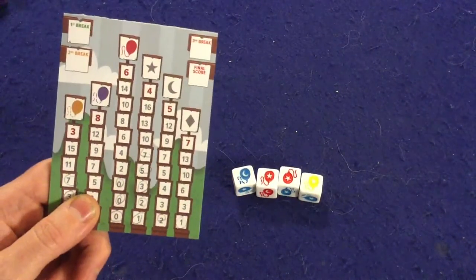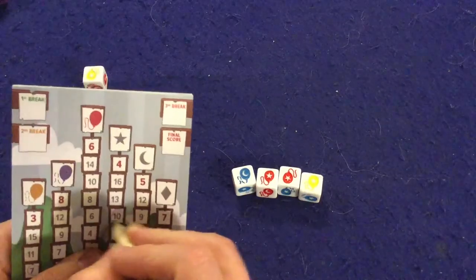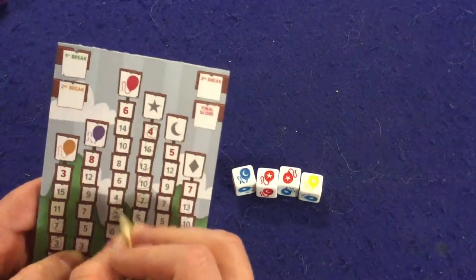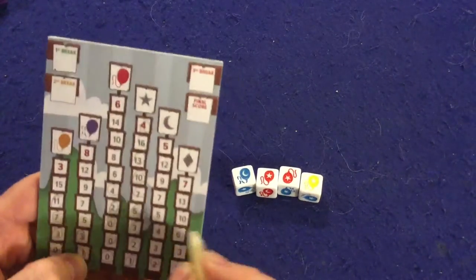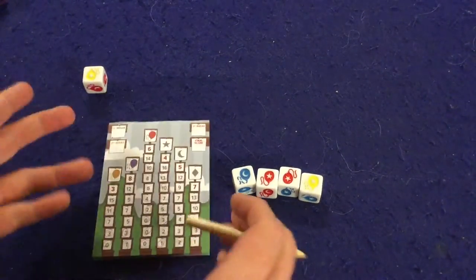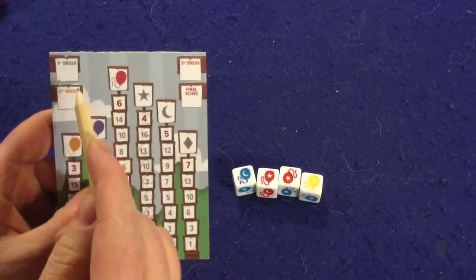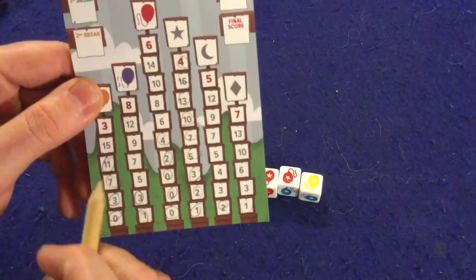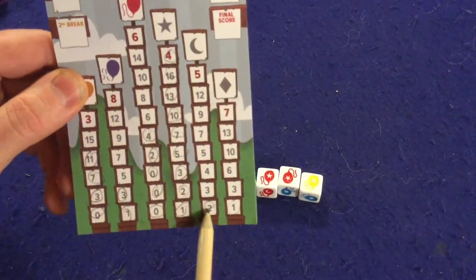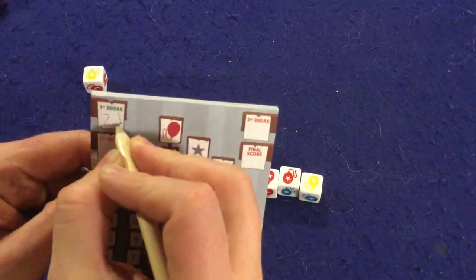What eventually is going to happen is one player is going to pop. Let's say on my next turn I get four stars, two reds, one blue, and one yellow — I have popped. So we finish out this round: if I went first, the second player would get one more turn, and then this is the first break. I'd tally up my points — 11 plus 3 is 14, then 18, 22, 24, and 25. So on the first break tally I would have 25 points.